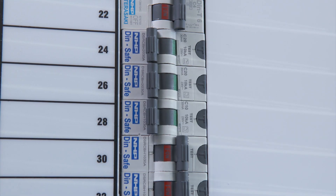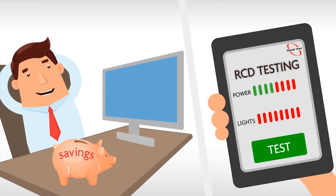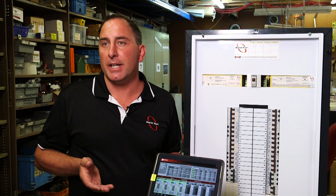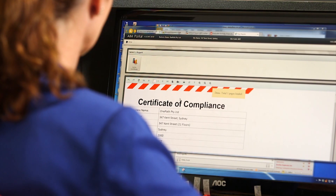Once installed in the switchboard, anybody can test using a tablet. They connect to the device wirelessly, and once testing has been conducted, all results are uploaded to the cloud, making compliance reporting easy. Your WHS officer just needs to jump onto the portal, download a certificate, and there you have it.